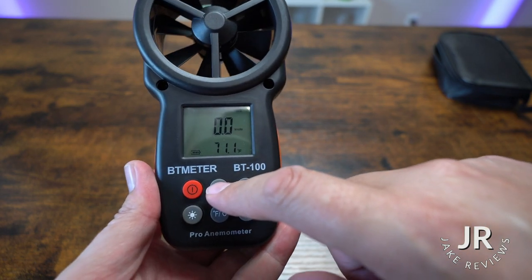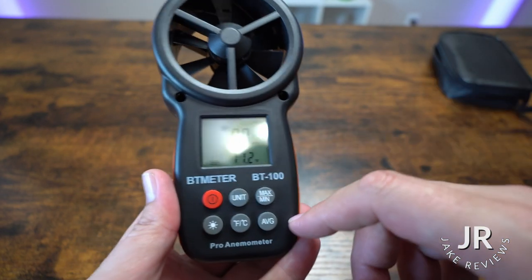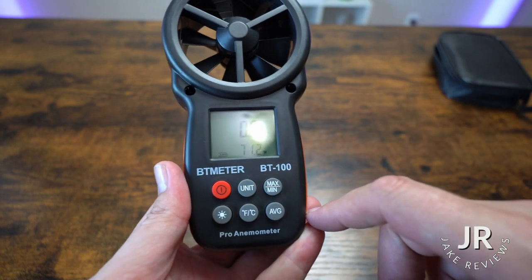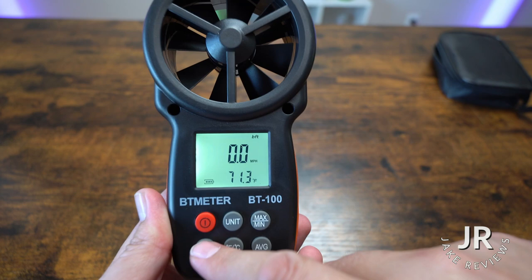You could go feet, knots, and then miles per hour. I am more of a miles per hour person myself, and then you could do both Celsius and Fahrenheit for the temperature. You could also do the average, and you could add a little light if you need one.